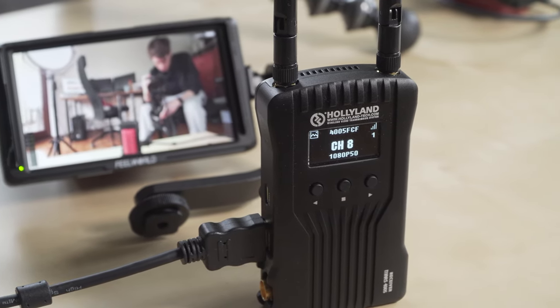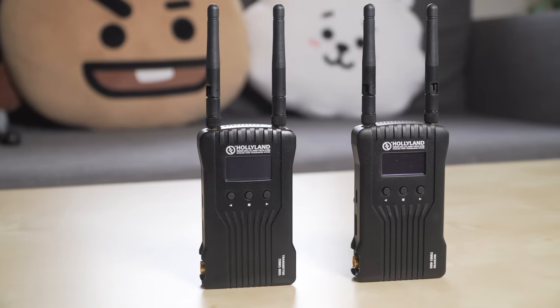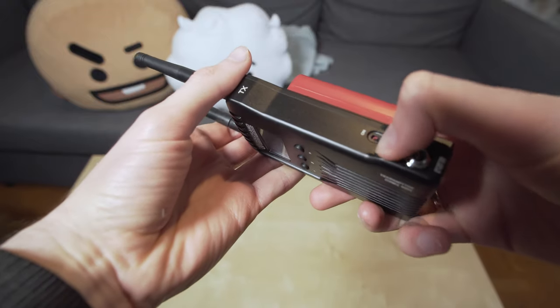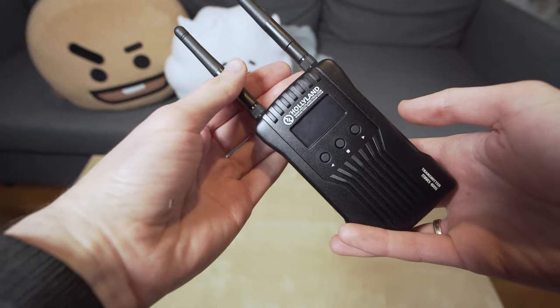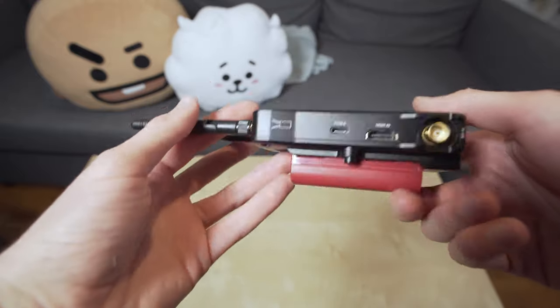Setting up this system goes super fast and flawless. Transmitter and receiver are made out of aluminium and are very well built. One thing to mention is that both devices have a fan built in — it's not very loud but you may not want to have them directly next to the microphone.